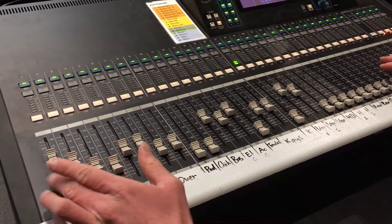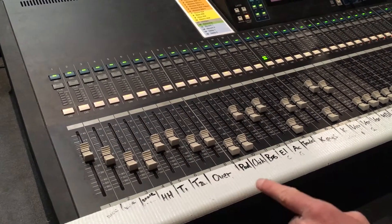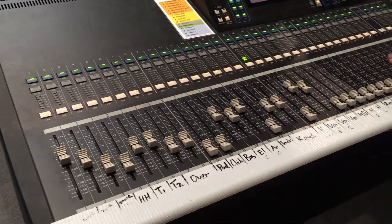Even on drums there are important things — the kick and snares are generally more important than other instruments for people's ears, as it gives more clarity and helps them keep in time.